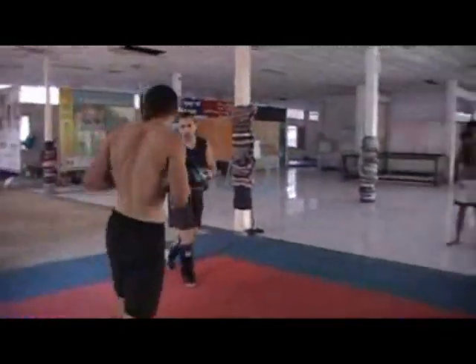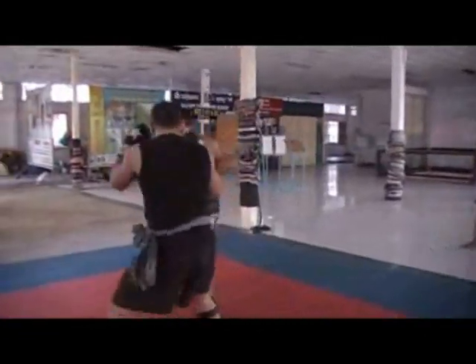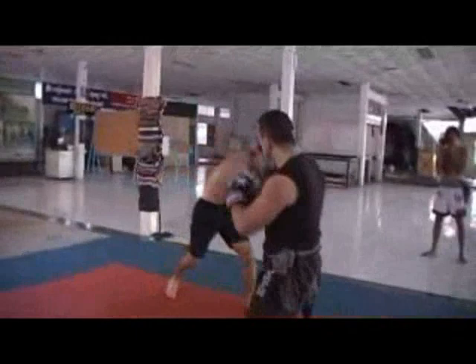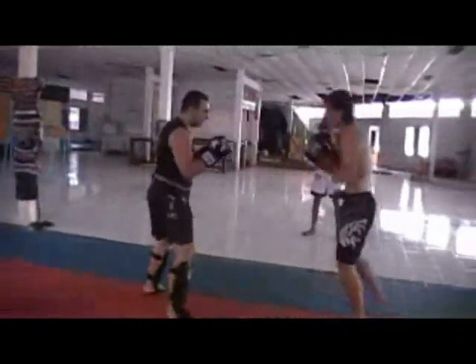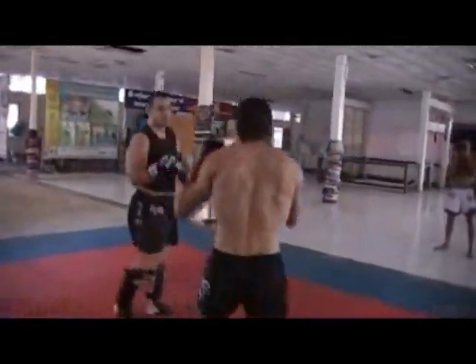You'll see just a limited number of Boktor techniques in here. Because Brat Al Saray Khmer boxing comes from Boktor, arguably all the punches, kicks, elbows, and knees we're throwing are part of Boktor — but they're more closely related to Brat Al Saray, which is the Khmer boxing. And that's the problem.